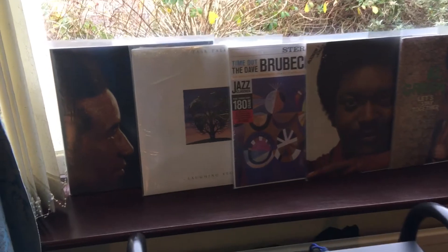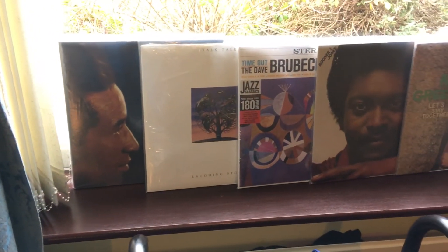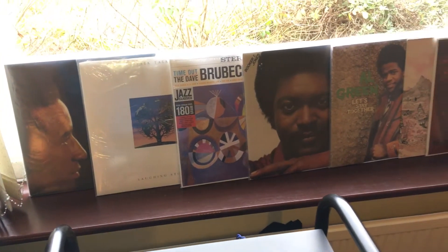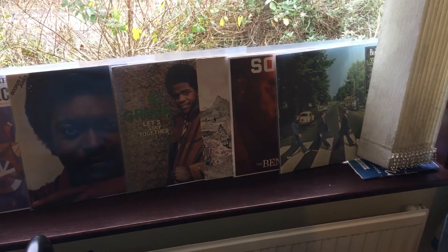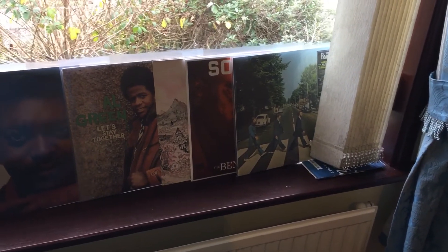I'll just show a few records there. The one on the left is Max Roach. We've got Talk Talk next, Dave Brubeck, Booker T. Jones, Al Green, Ben Webster, Solville is next to that one, and of course Abbey Road — the Beatles.